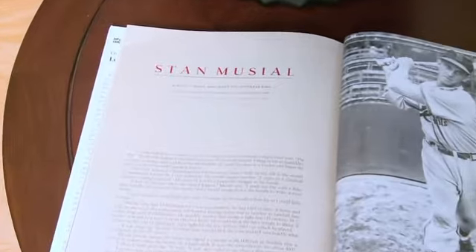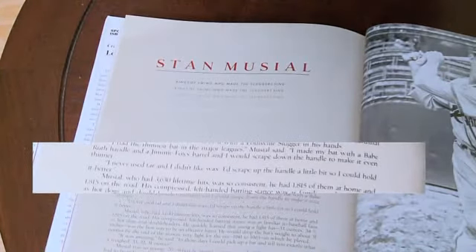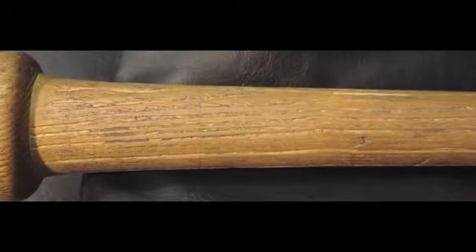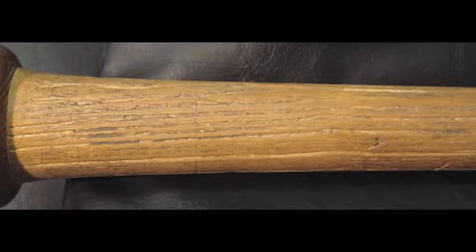During this interview, Stan Musial is quoted as saying, 'I never used tar, and I didn't like wax. I'd scrape up the handle a little bit so I could hold it better.' Musial is referring to the grooving we spoke of earlier. And this is coming right out of Musial's mouth.